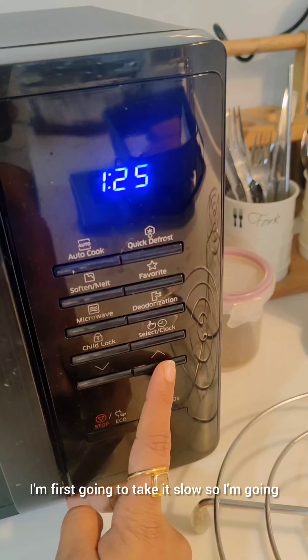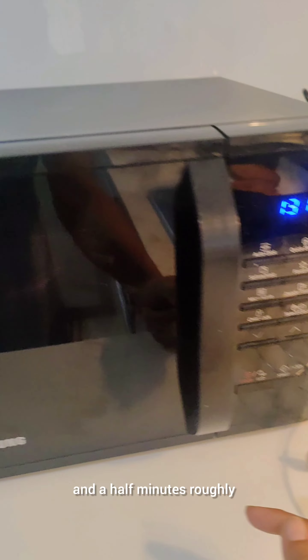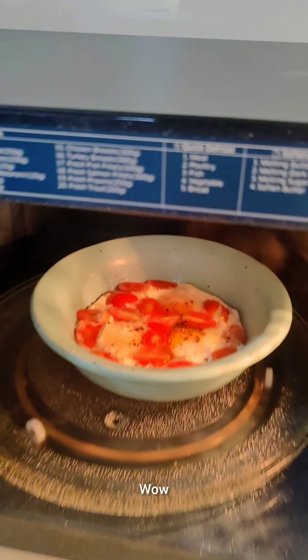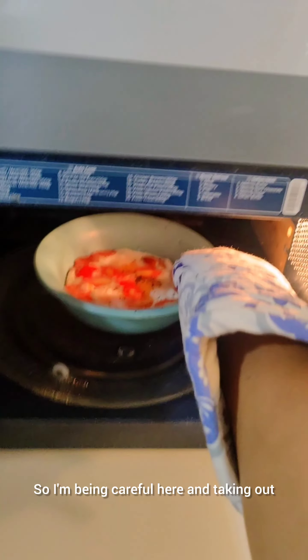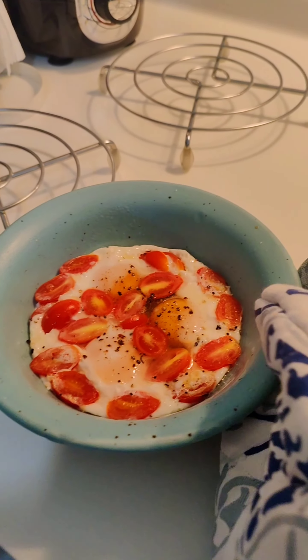I'm first going to take it slow, so I'm going to let it cook for one and a half minutes roughly. The timer has beeped and now I'm going to open my microwave and see how it is. Just like how I wanted! I'm being careful here taking it out — it's like a poached egg.